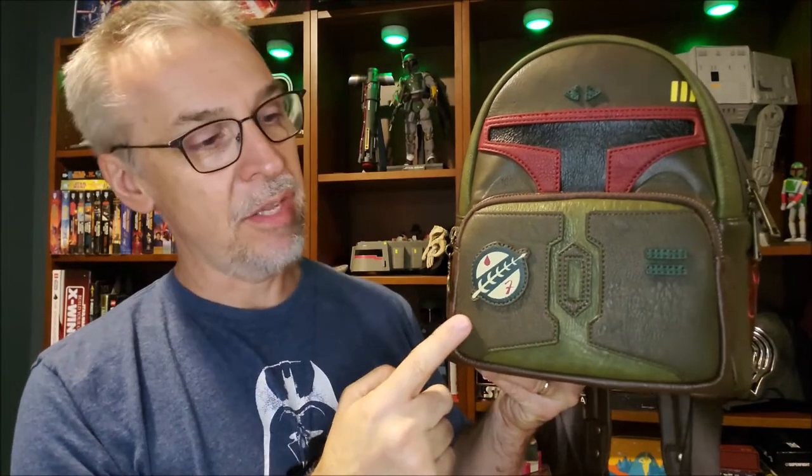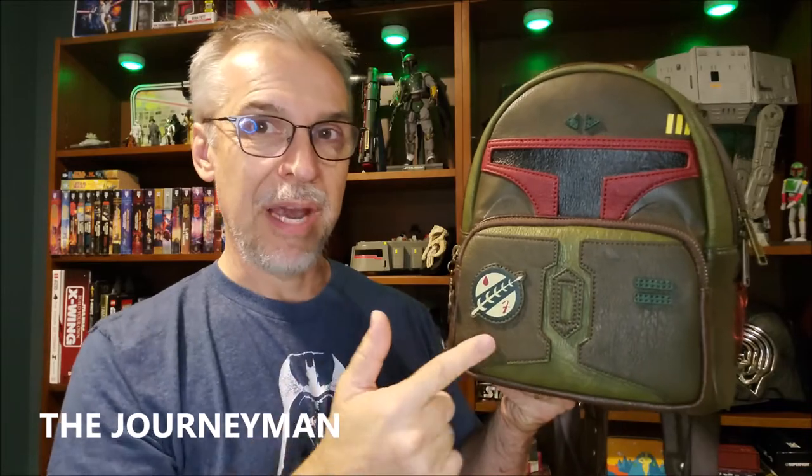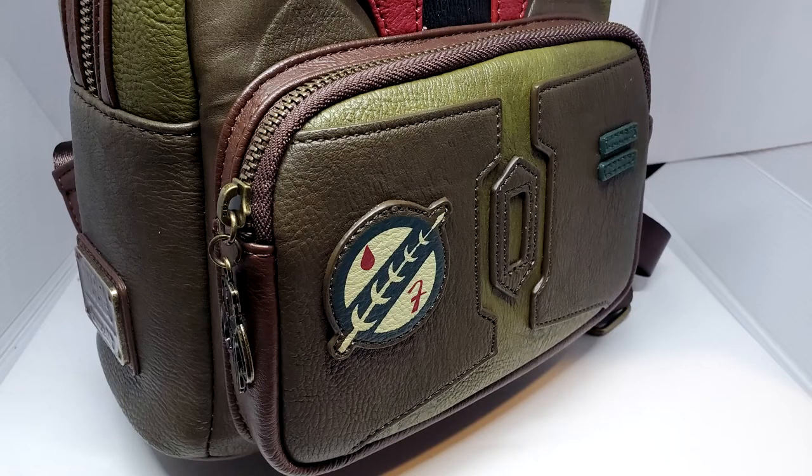Moving on to my all-time favorite Boba Fett symbol — this right here — this is the symbol of the Journeyman Protector. Sometimes we say Journeyman Protector, sometimes just Journeyman. I actually have this same exact symbol on my pickup truck so people behind me can see I'm on Team Fett. This is a symbol of a law enforcement agency that Concord Dawn is in charge of. Each Journeyman Protector is responsible for an area of space or a planet, and Boba Fett was one of those — that is why he wears the Journeyman Protector logo.